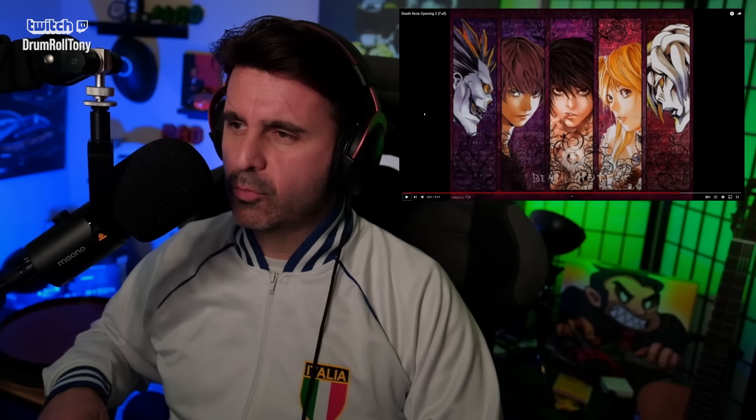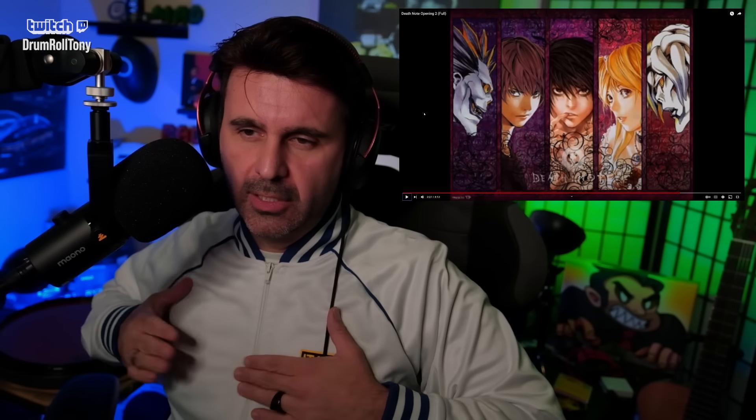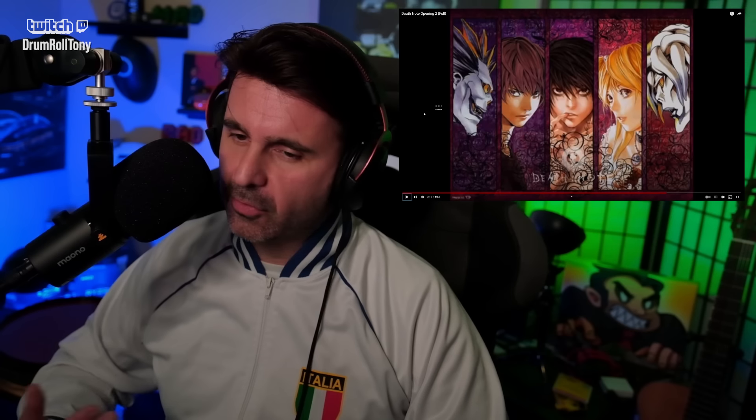That's so groovy. You get those slap and pull tones in the bass, and the vocals — come on, man. This is great writing. I never would have thought in the halftime breakdown here that we would get this kind of stuff coming out. This is so cool.